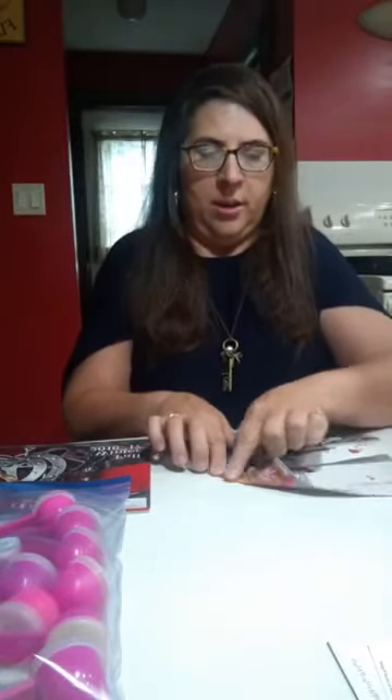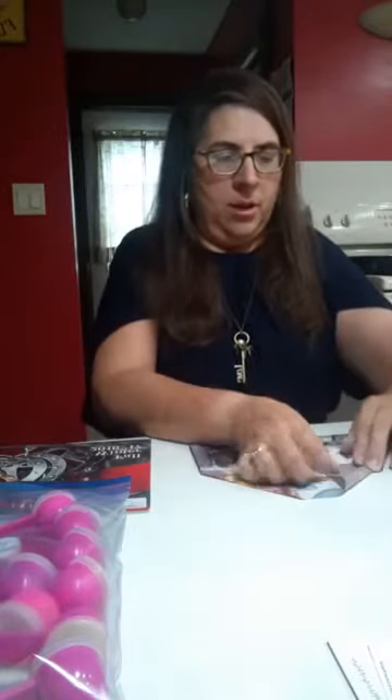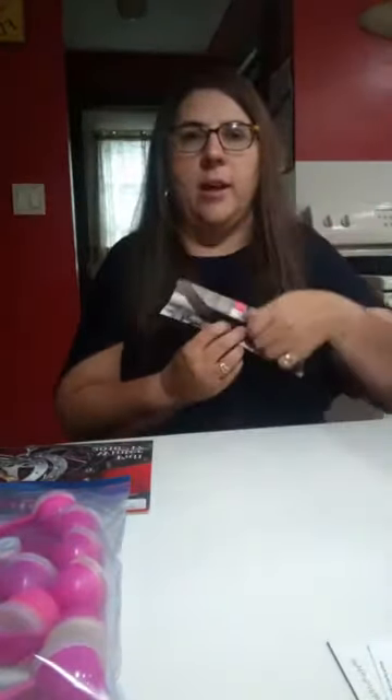And then the top part, you fold the corners down on the top — like that one, and then that one — so that it's starting to look like an envelope. And then I usually fold the top down a little bit, or you can fold it all the way if you want. I just folded that one a little, so you fold it down like that.